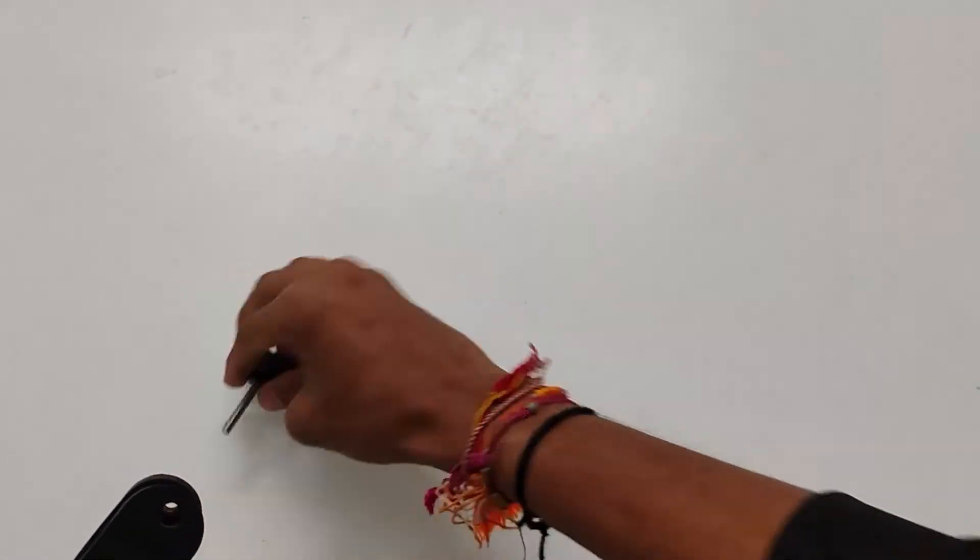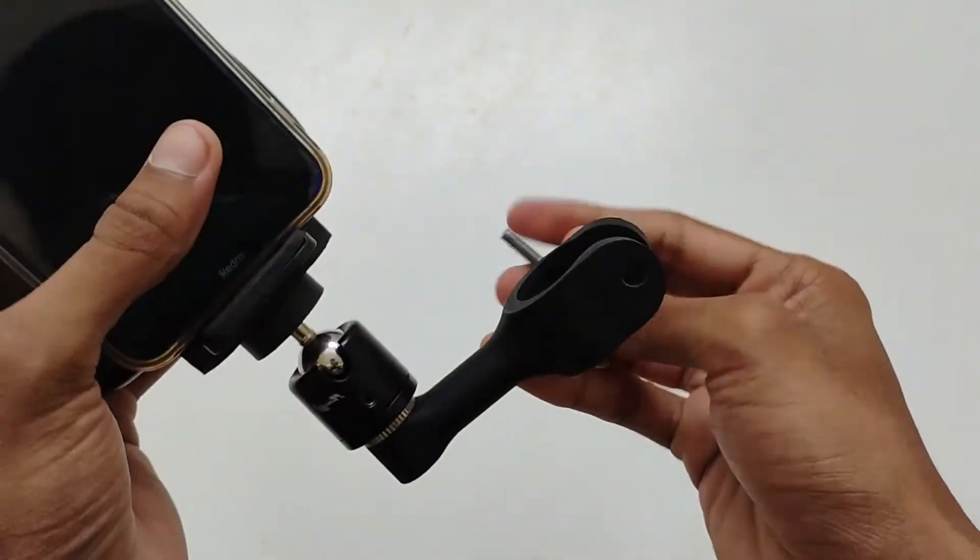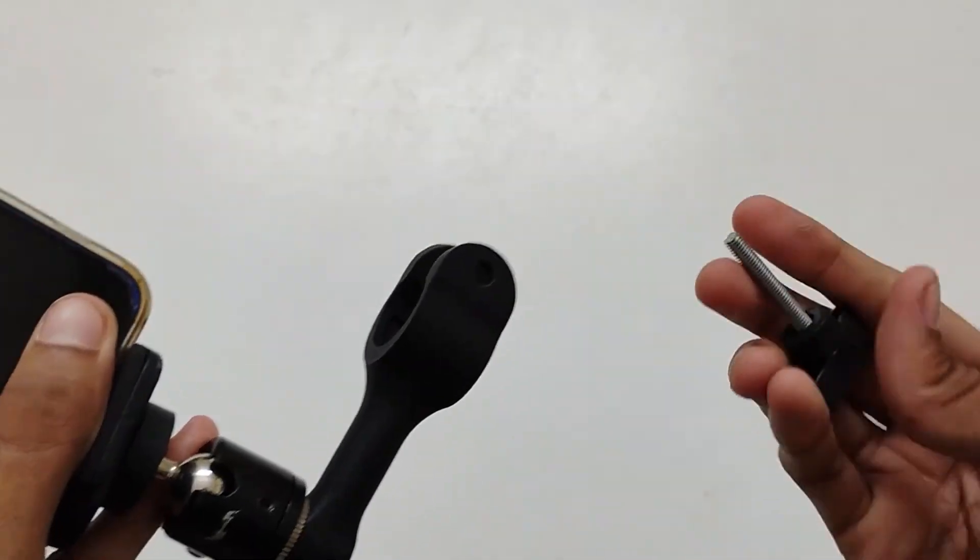Finally, we have the pole snap screw where we tighten the pole snap with the pole.